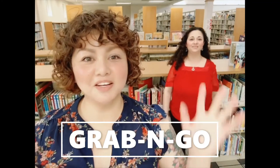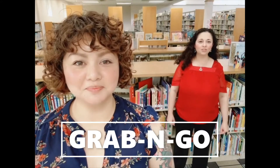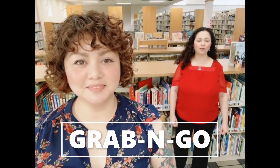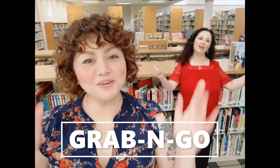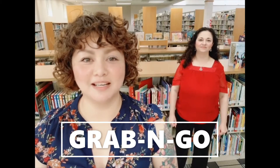Hi, I'm Noemi and I'm Veronica from the Palmview Branch Library. Our libraries are starting a new adult craft program called Grab and Go! This is a program where adults can come and grab a craft to make at home.